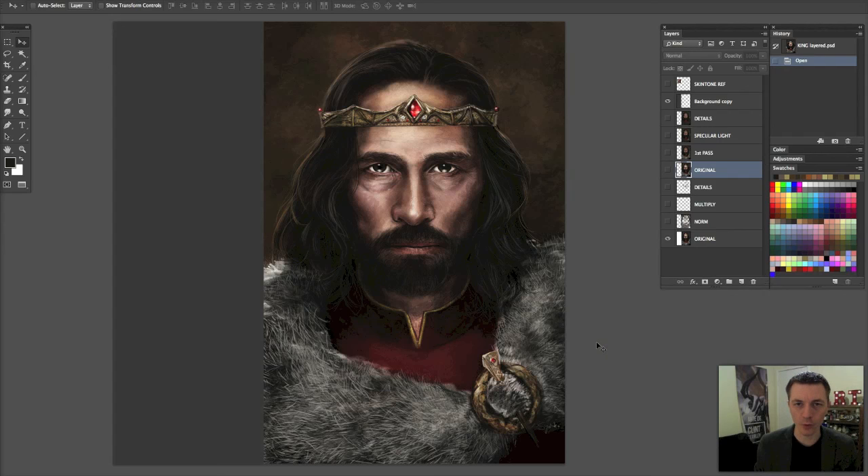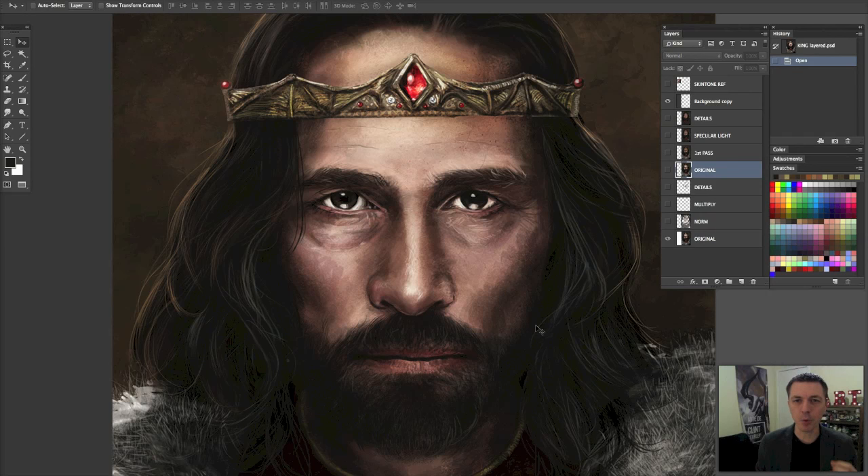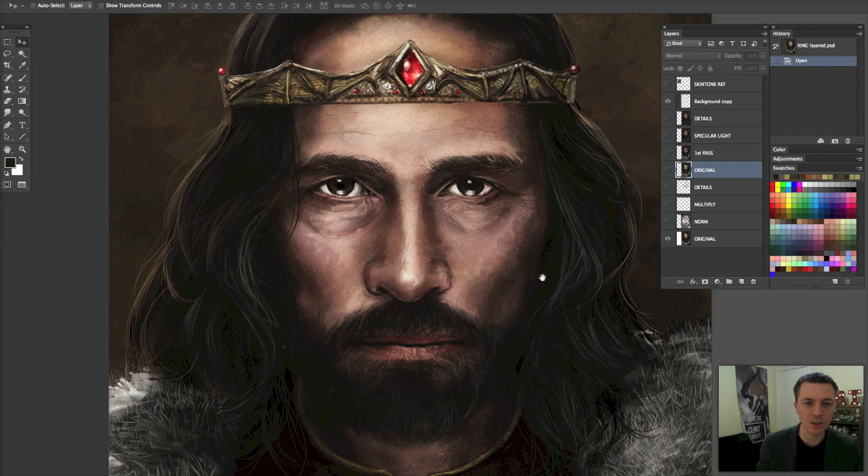Now let's jump into Photoshop and take a look at the paint over. I already created it to save time. I chose this image because of the skin tone issue — the face is very washed out. It's important to remember that there is a lot of color in skin. Skin is not one tone. This is a common problem — not something she's the only person facing. I have this issue too. I try to do it less now because I'm aware of it, but everybody goes through this.